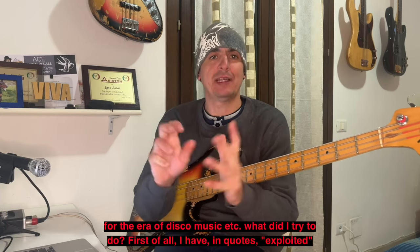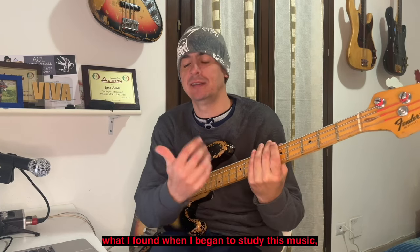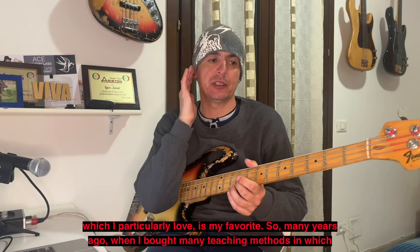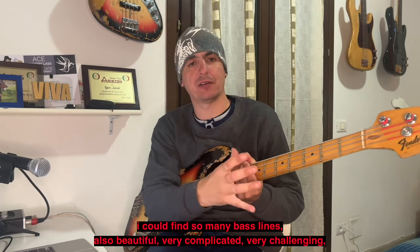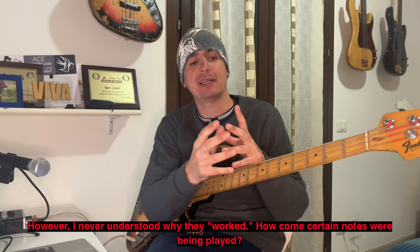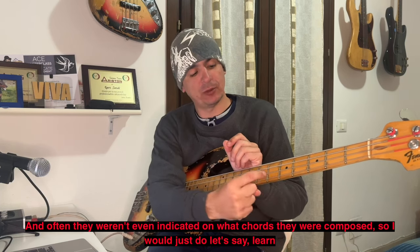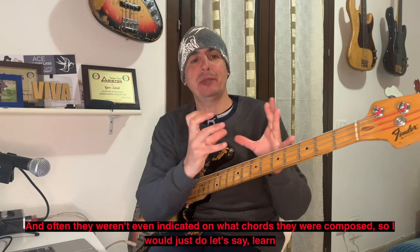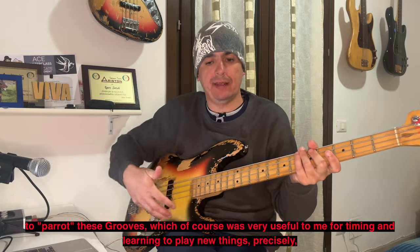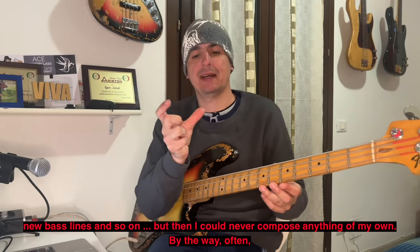Cosa ho cercato di fare? Ho sfruttato quello che ho trovato quando cominciai a studiare questo stile di musica, il mio preferito. Anni fa trovavo molti metodi didattici con tantissime linee di basso, anche belle, molto complicate, molto stimolanti. Però non capivo mai perché funzionassero, perché venissero suonate delle determinate note. Spesso non venivano indicate nemmeno su quali accordi, quindi mi limitavo a imparare a pappagallo questi groove, senza poi riuscire a fare qualcosa di mio.